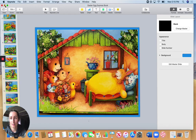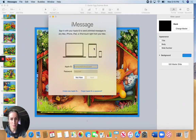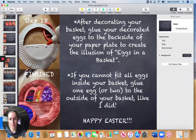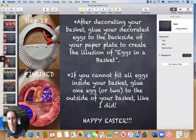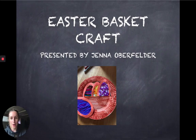So that was our book. And now we will do our project. Easter basket craft.